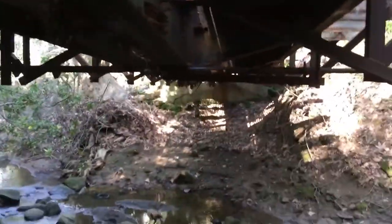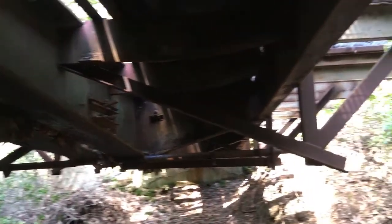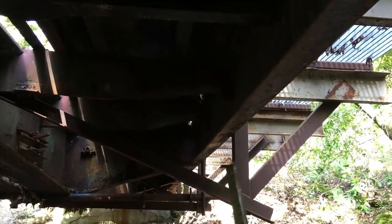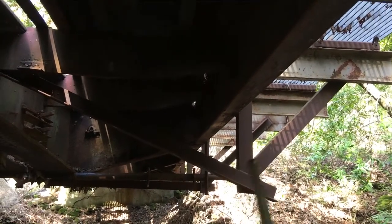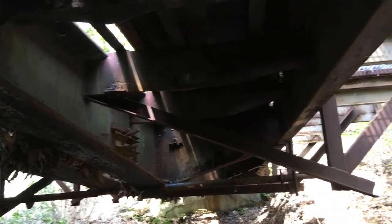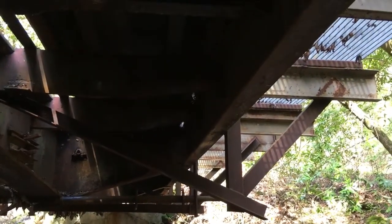Even the way they did some of the stuff underneath is very interesting — particularly the way they did these kickers, these extensions. This is the original rail car side sill. It's interesting the way they put these arms out, then there's a vertical here, a kicker, and then the kicker going right back over to the center sill. That's really cool. I've never seen anybody do it like that, and this car's been here for a long time.